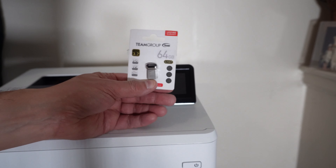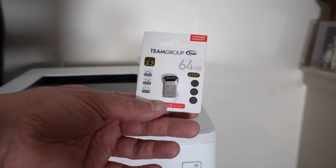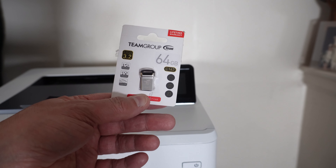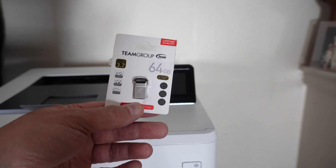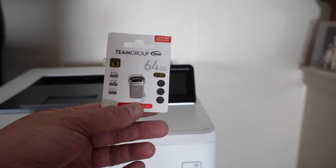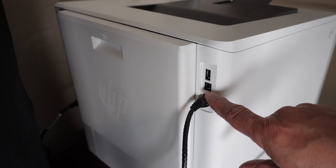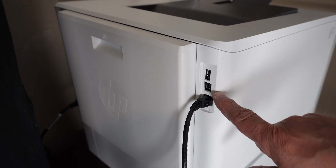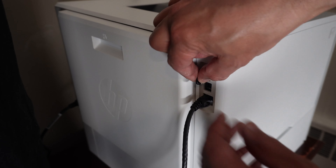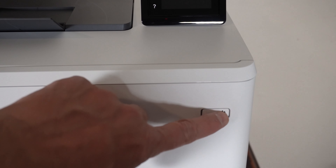Now I do want to take advantage of a feature where the printer can store jobs on a USB. It recommends having a USB Type A, at least 16 gigabytes. I have a 64 GB TeamGroup one that I'm going to put into the USB connector on the back. You're supposed to do that before you power it on, so that's what I'm doing right now. In addition to the Ethernet jack, it has two USB connectors — the Type B is meant to connect directly to a PC, and the Type A, which looks like a 3.0, is where I'll put this plug.